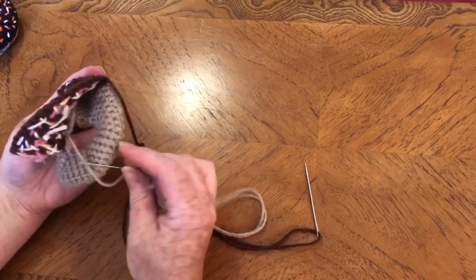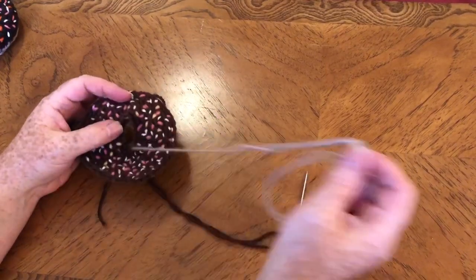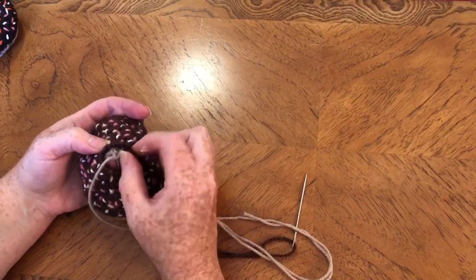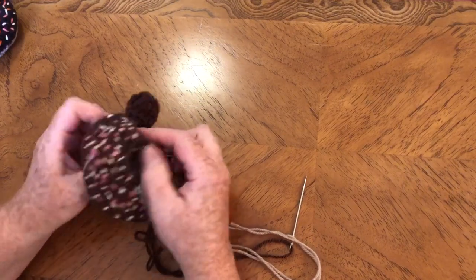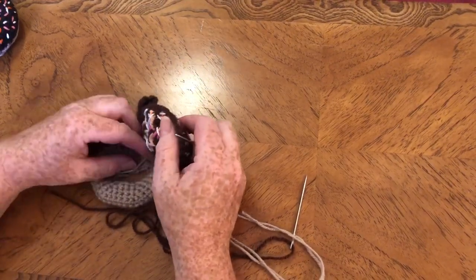Get the edges where you need them and make sure the strap is through your ring. Now get the edges together and make sure it's all correctly aligned. It is a bit confusing with all these ends — maybe I'll snip a few of them.